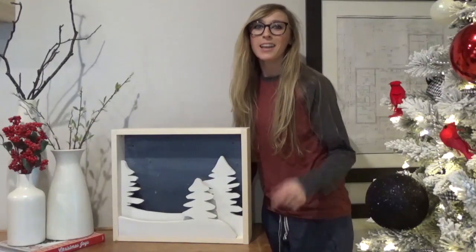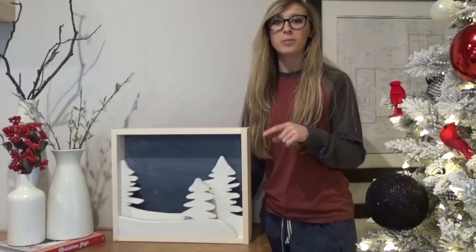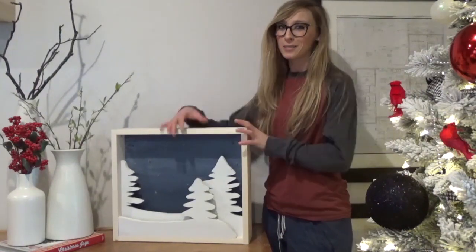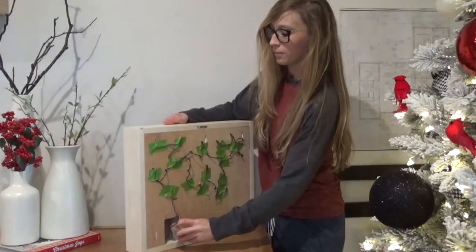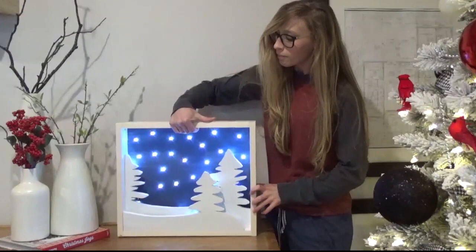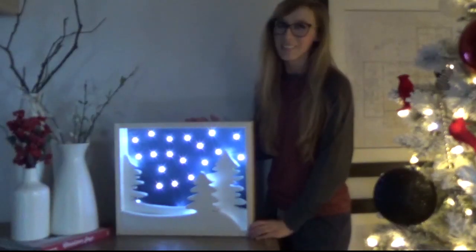Hey guys, it's Shara from Woodshop Diaries, and I'm going to show you how I made this really cool light-up Christmas art piece from some scrap plywood and a couple of battery-powered light sets. Pretty cool, right? Let's get to the build.